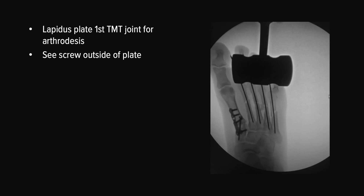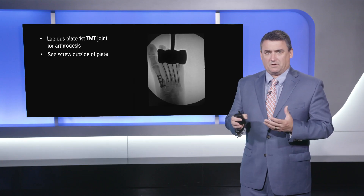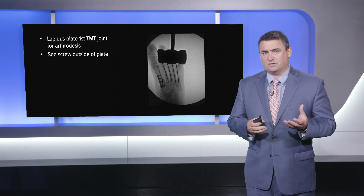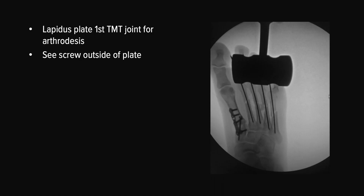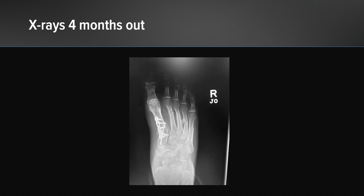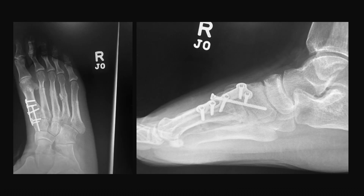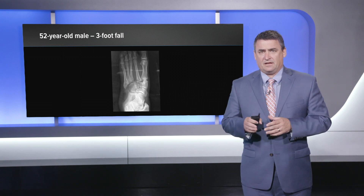We went on to use the Lapidus plate for the first TMT joint and did perform an arthrodesis in this case, given the nature of the injury — how displaced it was and how much energy went into that foot. I think this is better served with a primary fusion as opposed to ORIF. So we did the first TMT arthrodesis, the lesser metatarsals were fixed with K-wires, and we also have a screw outside of the plate there. X-rays at four months out showed a really nice fusion of the first TMT joint — despite that dramatic x-ray, we've gone on to get a functional foot that has healed really nicely.